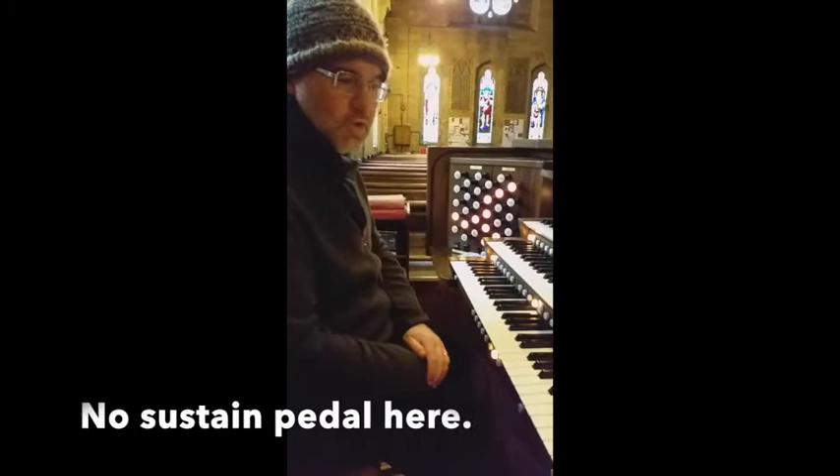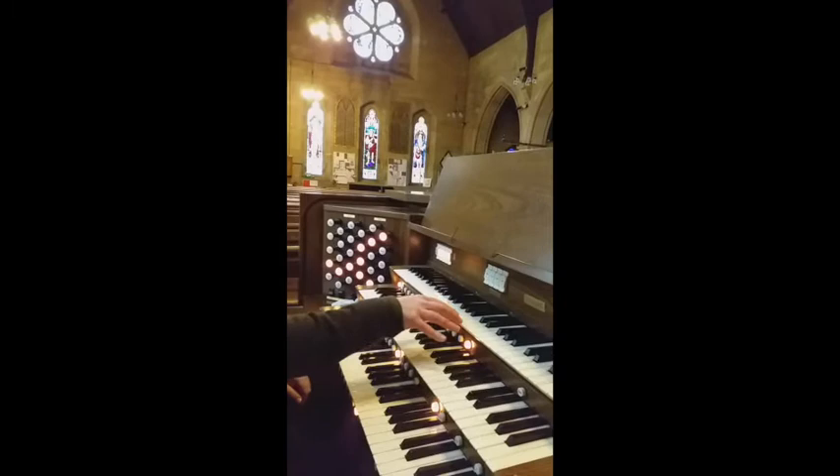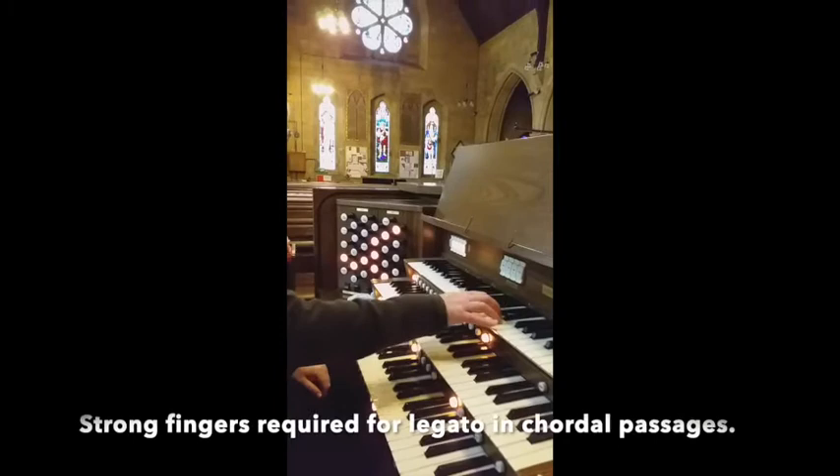A traditional organ does not have a sustain pedal like you have on pianos, at least not on this organ. So if you're going to sustain sounds, it's got to be through strong finger work. That's because I've worked on my technique a lot, so my fingers are strong enough to sustain.